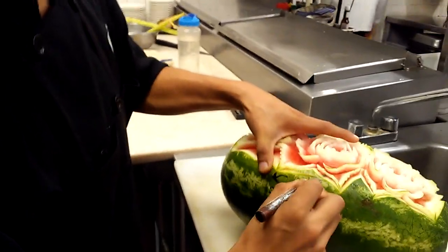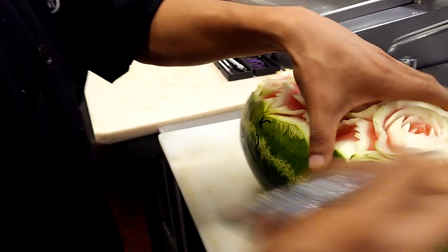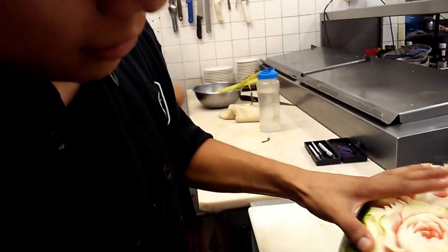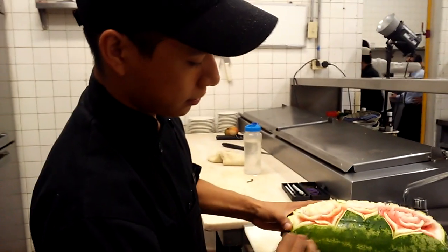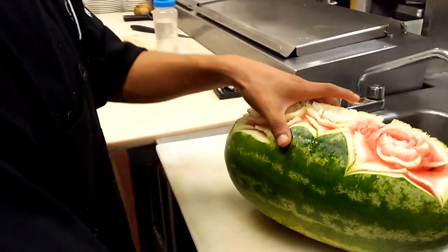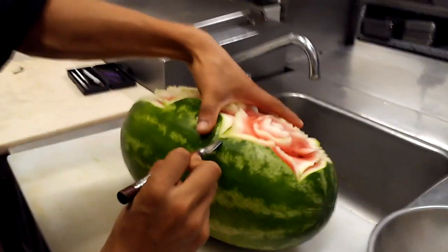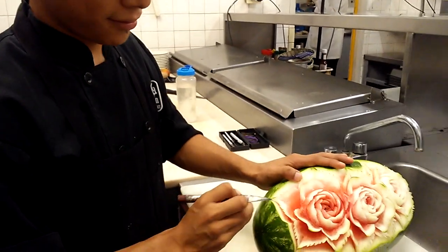Jose Manuel was the teacher, a chef that showed Alberto how to do this. So three months with Jose Manuel, and Alberto has been doing this for about a year and a half.